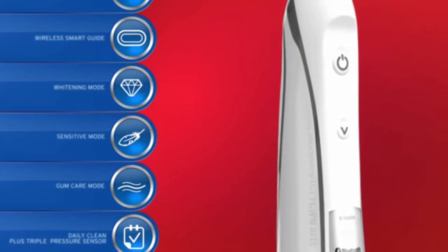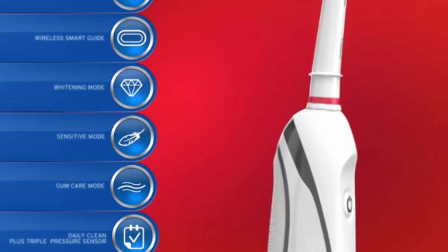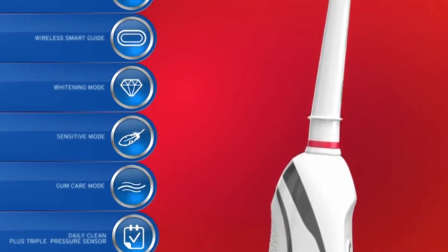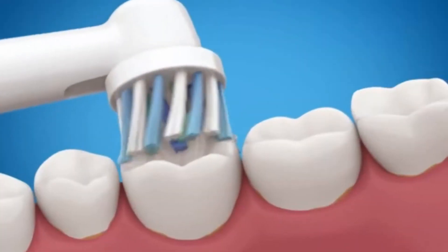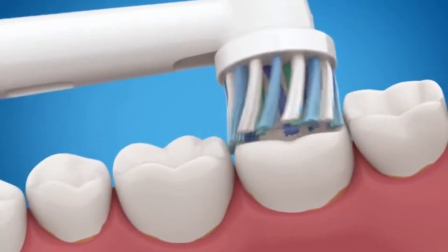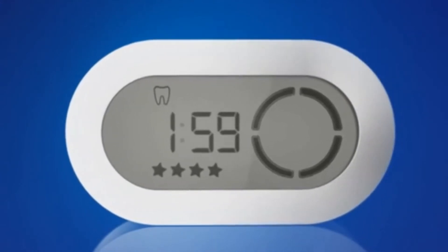The Pro 6000 has many features for superior results: daily clean, triple pressure sensor, gum care mode, sensitive mode, whitening mode, wireless smart guide, and deep clean mode. The deep clean mode helps you brush longer for a deeper and more thorough clean.